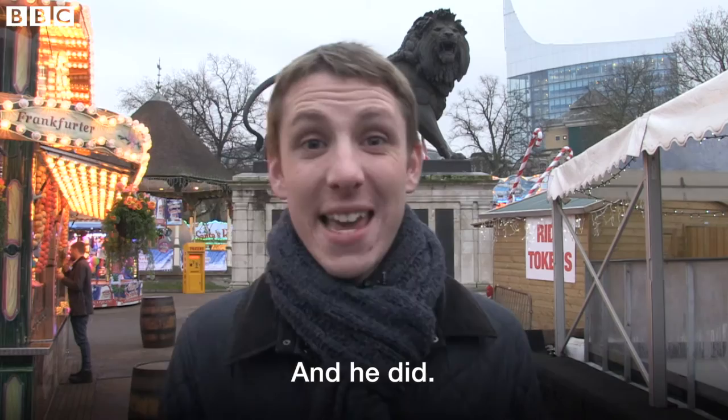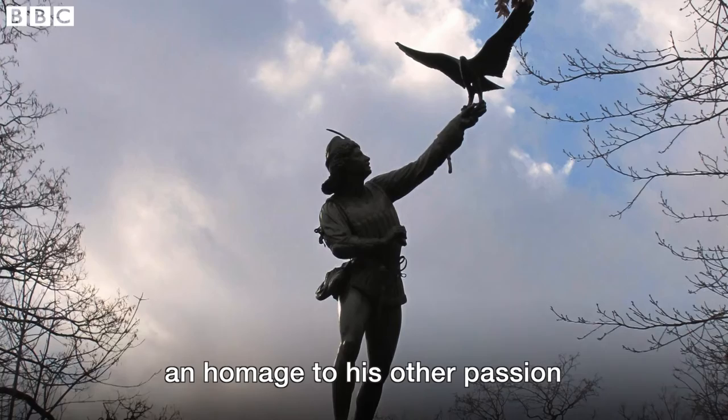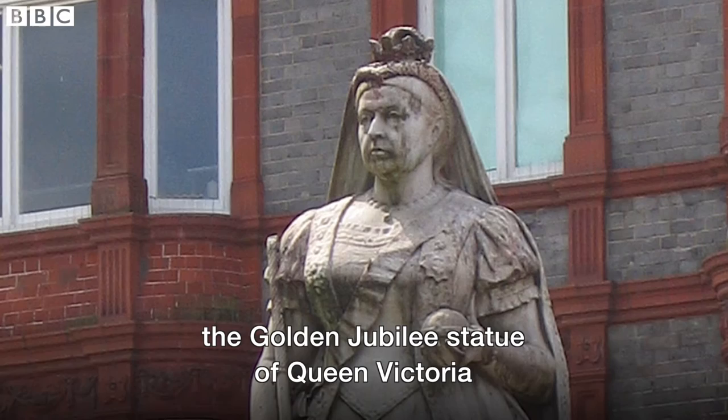And he did. He did other sculptures too, including this one in New York — an homage to his other passion, falconry. And closer to home, the Golden Jubilee statue of Queen Victoria on Reading's Broad Street is one of his.